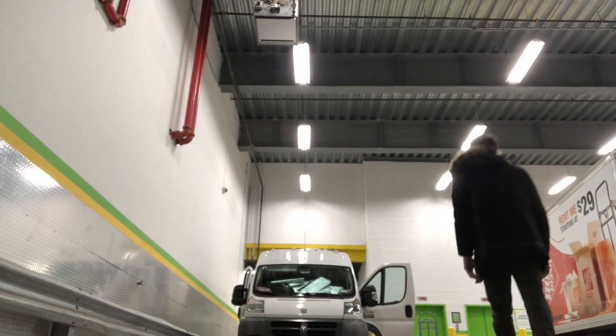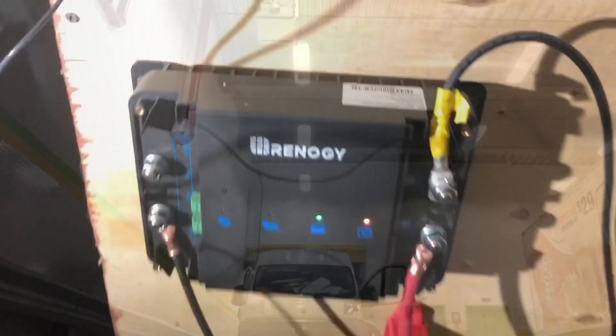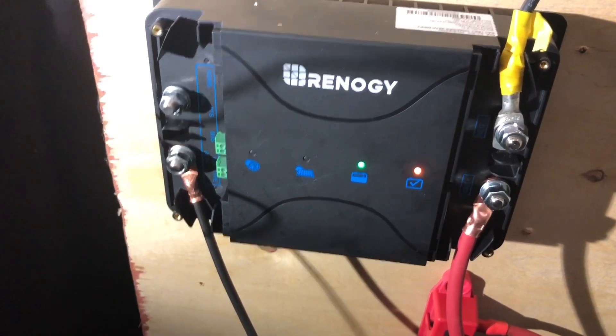I start all my builds in a storage unit — it's got access to a garage and it's really simple to set everything up. I've skipped ahead here to wiring everything.